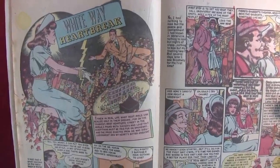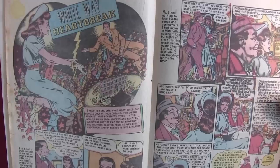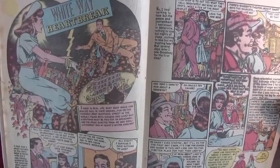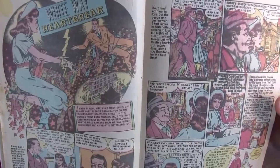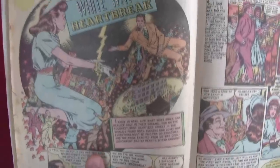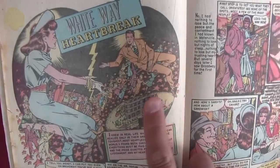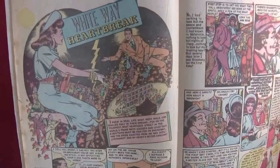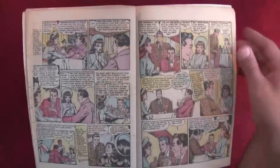The next story is 'White Way Heartbreak.' 'I knew in real life what most girls can realize only in their dreams — for on the toughest, most heartless street in the world I found both success and love. But everything must be paid for on Broadway, and the price exacted from me was disillusionment and my heart's bitter anguish.' Beautiful splash page — dancers, stars everywhere, a guy picking up a girl, the girl doing the same to him with lightning in the middle. It looks like all the stories in this issue are based on Broadway actors, actresses, and dancers.